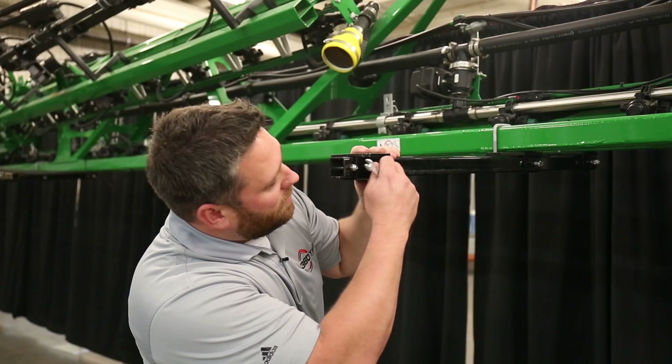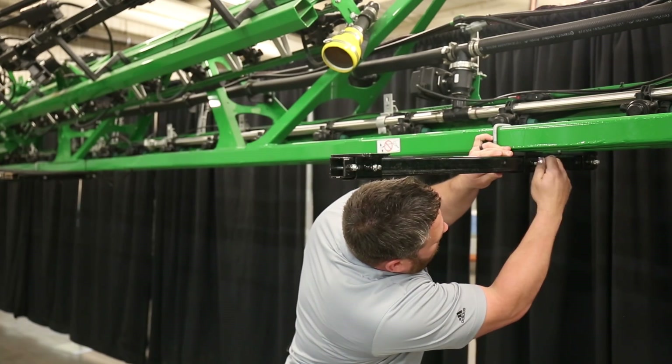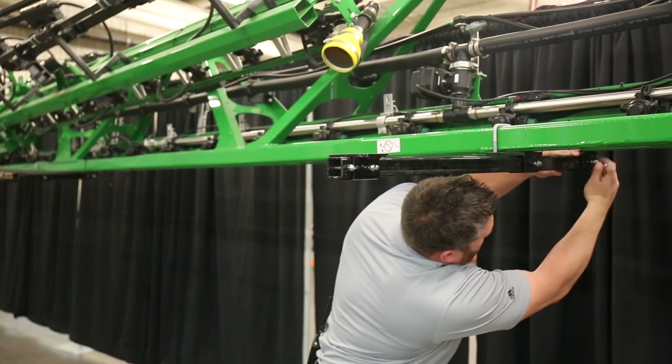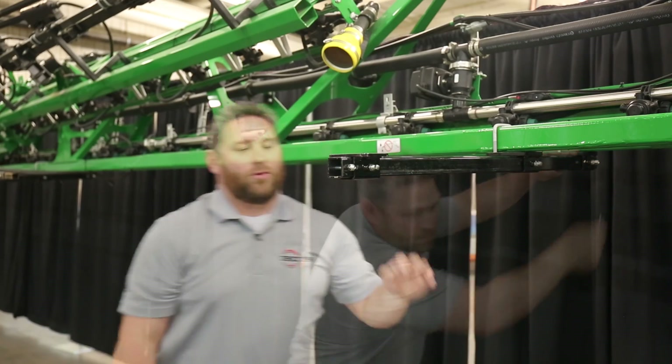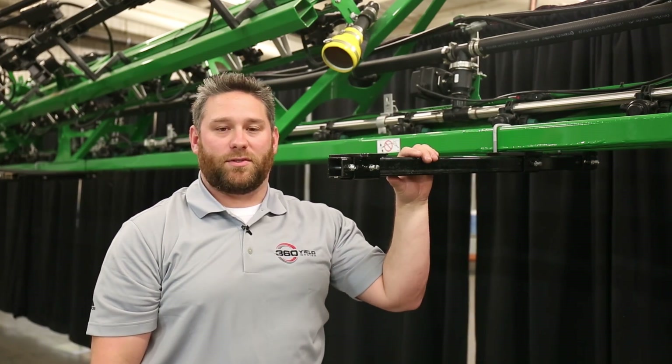Once your 39-inch extension tube is in and your OEM mount brackets are tightened up, you're ready to tighten up your set screw and jam nut. You would repeat this for the rest of your OEM mount brackets and your 39-inch extension tubes.